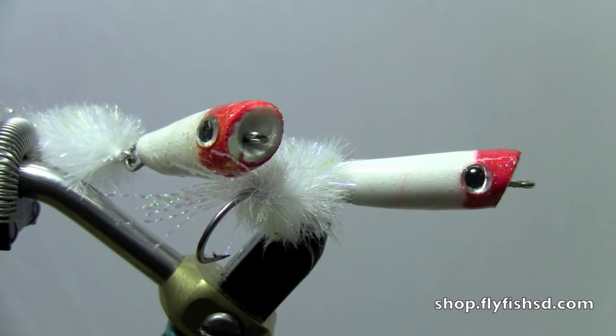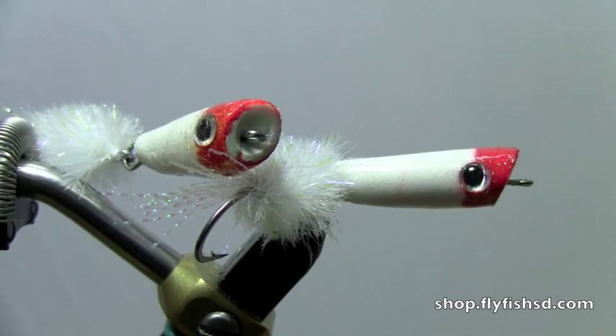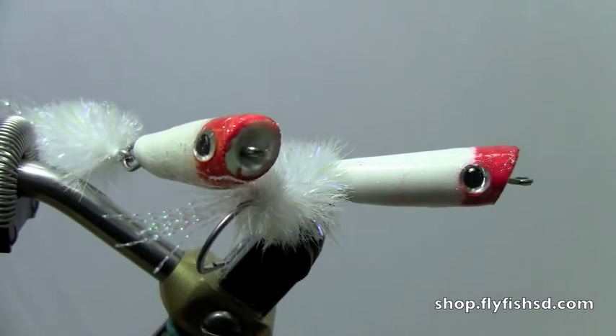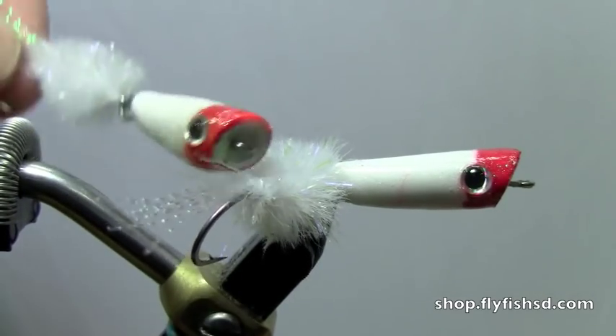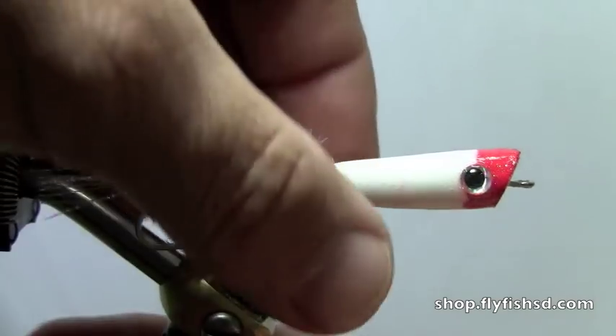G'day, this is David Gamet from Dakota Angler & Outfitter in Rapid City, South Dakota. Today we're going to be tying the jointed pencil popper. It's a real productive surface action fly, and a lot of fun to watch smallmouth and largemouth explode on the surface. This is actually a fairly easy tie to get some real life-like popper action.